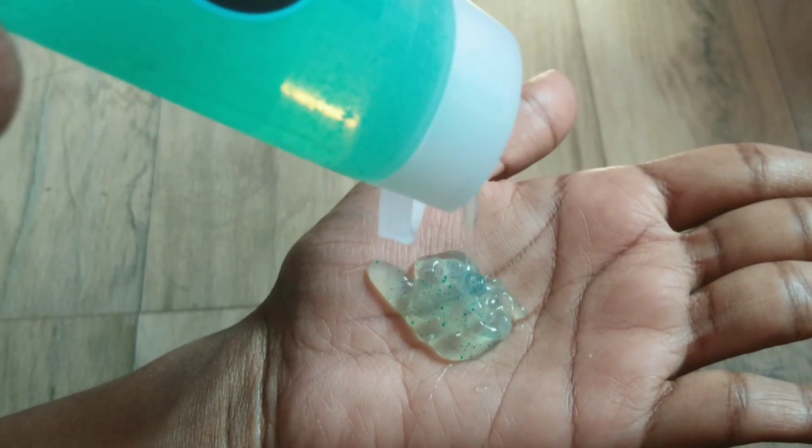The face wash is green color, gel type consistency, with silica beads.